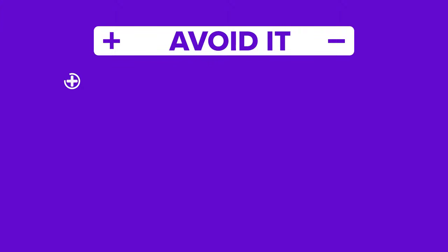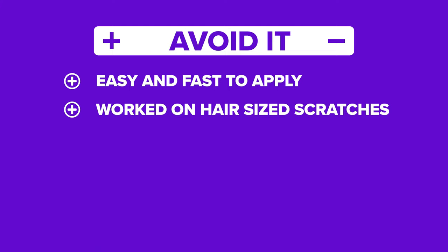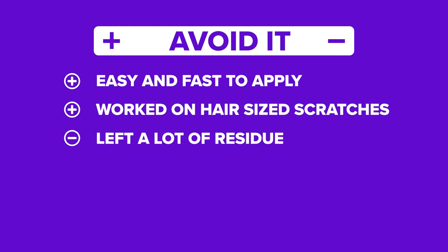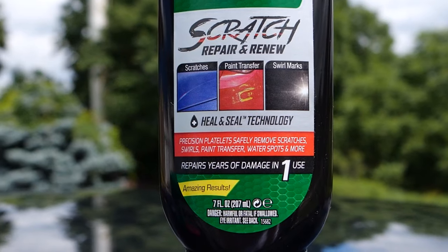So, the results. The Nano Sparkle Cloth's positives: it was easy and fast to apply, and it did work for super small scratches. Now the negatives: it left a lot of residue that took a lot of work to remove, and it barely made a dent in most scratches — only tiny hair-sized ones seem to benefit. We rate this as an avoid when you compare it to the scratch remover.